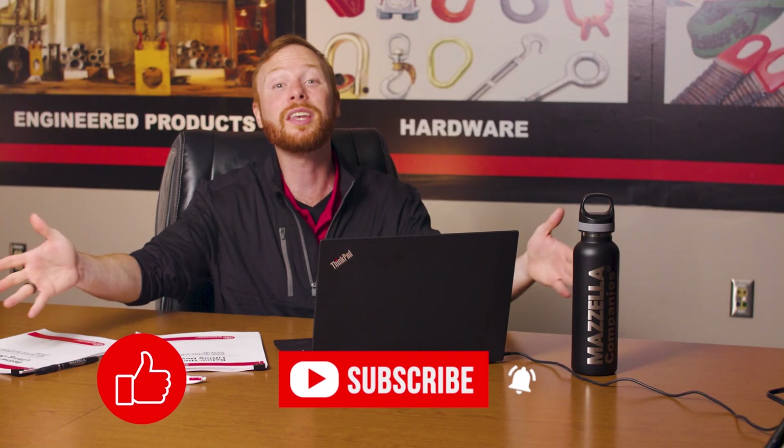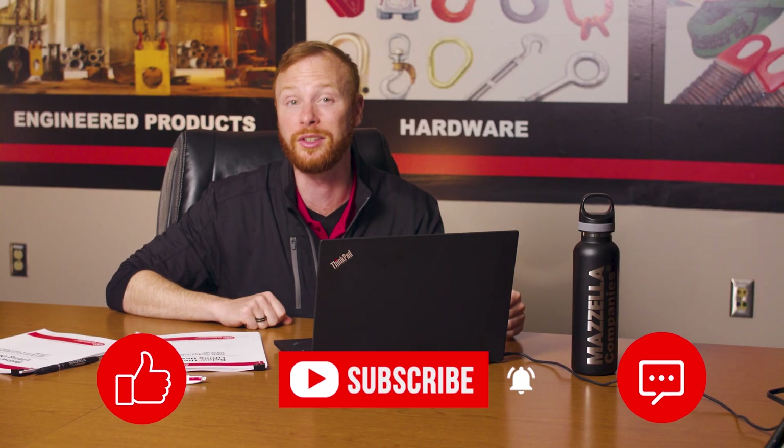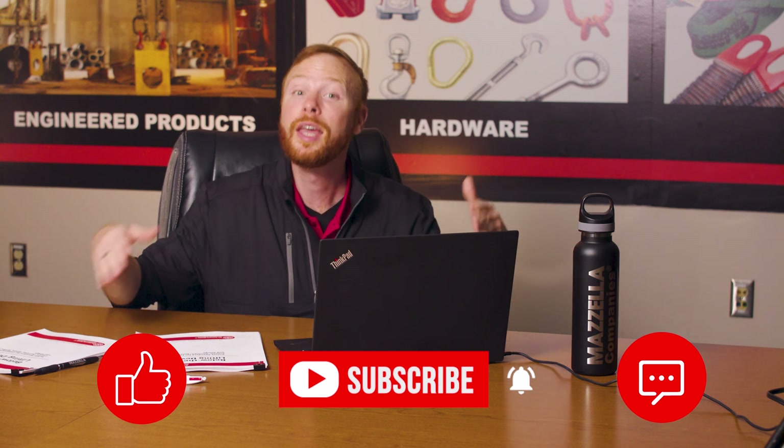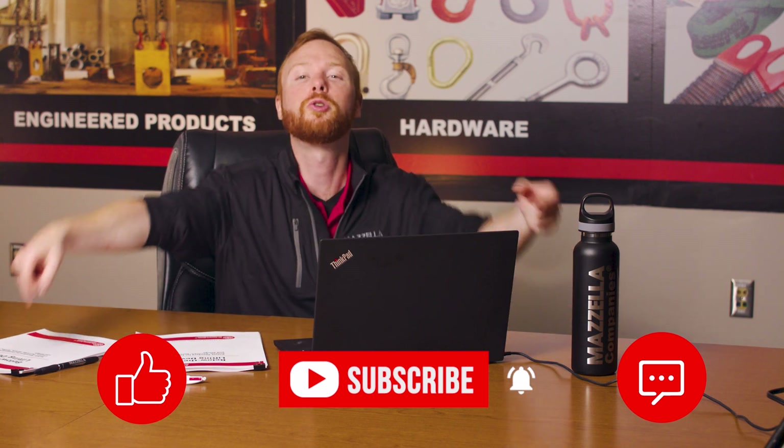I hope this video gave you the information you need to keep up to date with the new ASME B3020 2021 standard. If you found this video useful, informative, or entertaining, hit that like button so we can get this information out to everyone who needs it. Subscribe and hit the bell so you never miss a video. If you have a question, drop it in the comments so we can get you an answer.